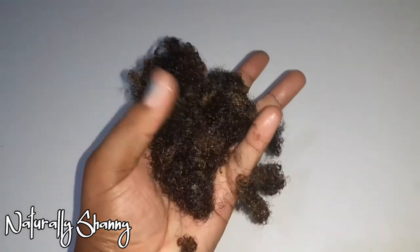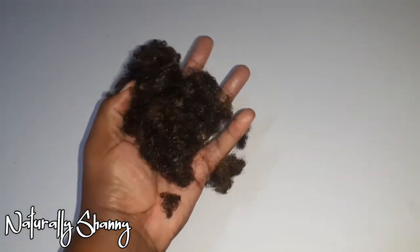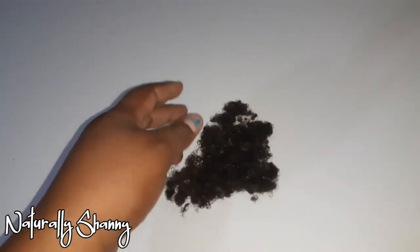All done. Now I'm going to put this in a plastic bag and let it sit for 30 minutes. Honestly, I thought my shedding would have been a lot more after three weeks. Like I said, I should have strained and made it smoother.